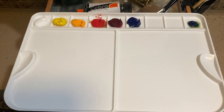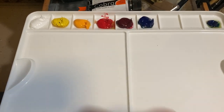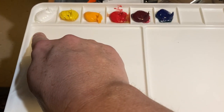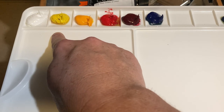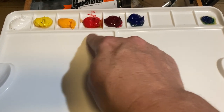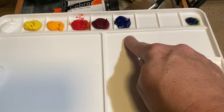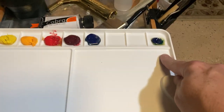Welcome to my channel. The colors for today's painting demonstration: titanium white, yellow permanent light, yellow deep permanent, pyrrole red, matter lake, ultramarine blue, and phthalo blue.